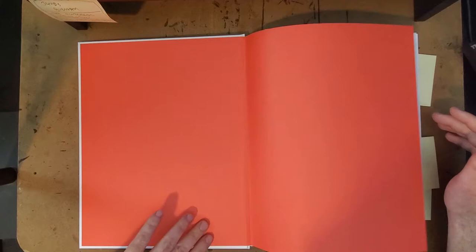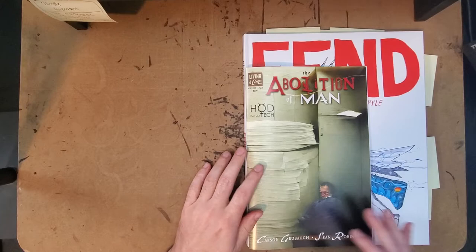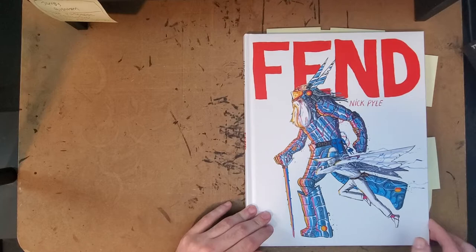This is out by Death Wish — that's the publisher — and it's quite a large book. You can see here is Abolition of Man number two, which should be out in stores in a week or so. This is a regular size comic, and so you can see that Finn'd is basically a little bit smaller than a regular size comic opened up to a double page spread. So it's quite a large book, which is nice.